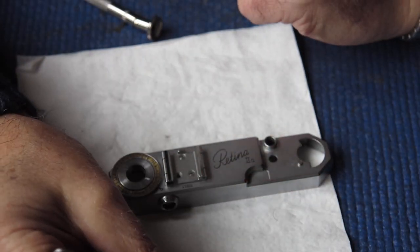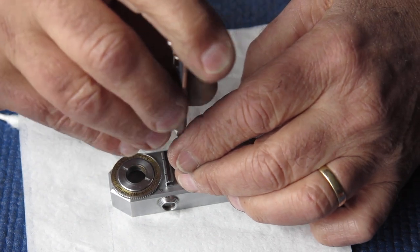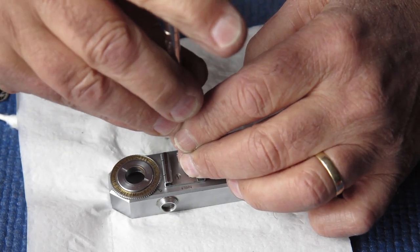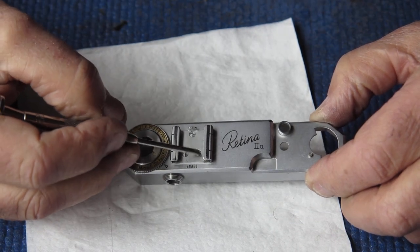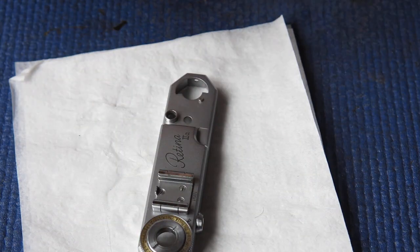It can only be seen when the flash shoe's been removed from the camera. I'm very carefully doing these screws up, making sure I don't slip with the screwdriver. One of these screws here has scratches in the flash shoe at that point — they've been done with the tip of a screwdriver. And it wasn't me.